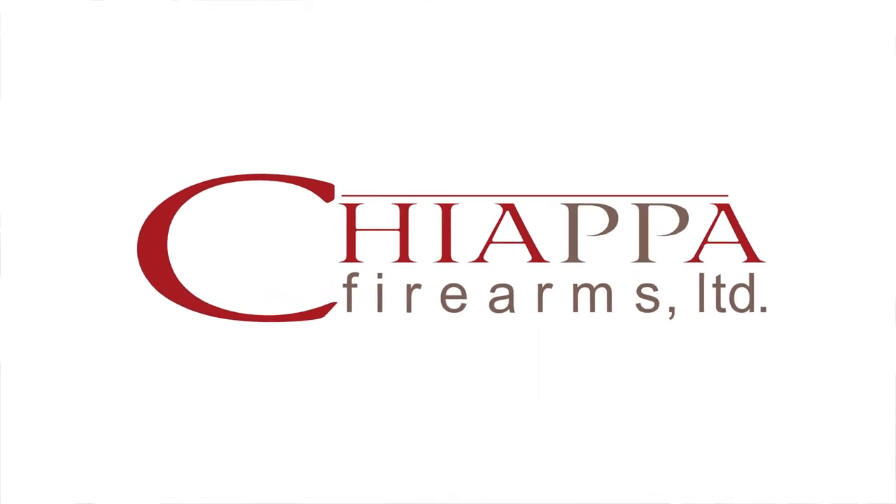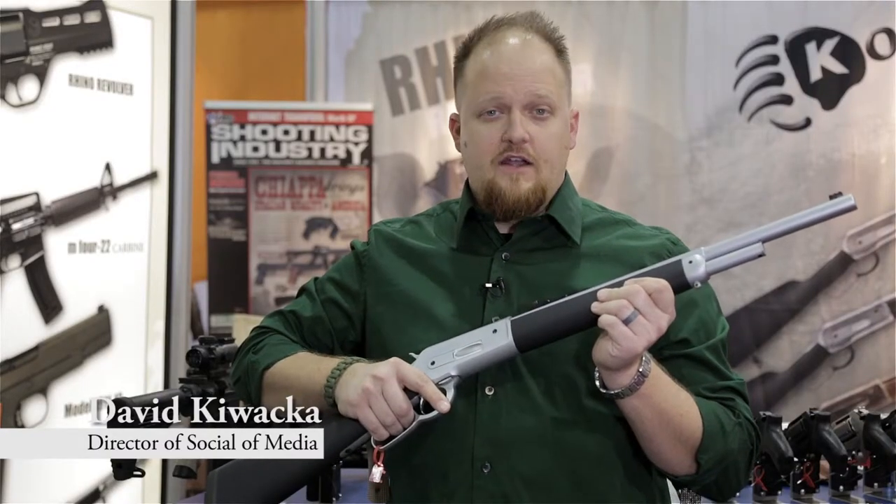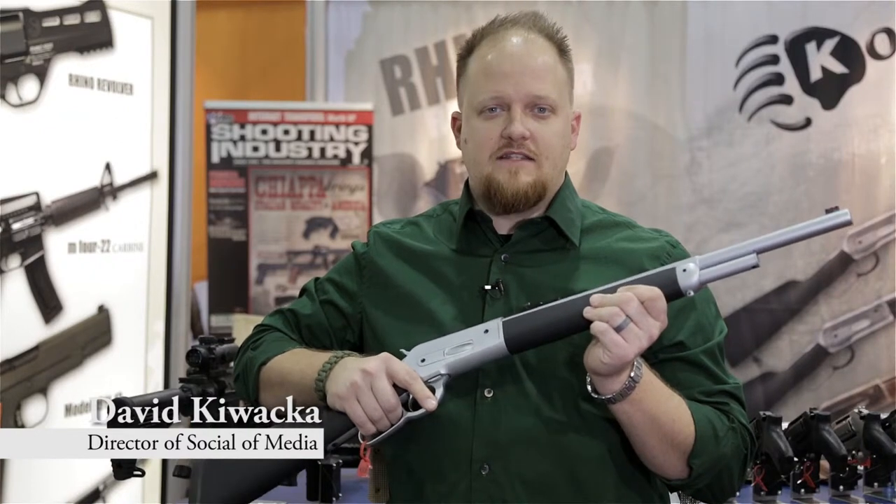Hey, this is Dave Kowalka with MKS Supply and Chiappa Firearms, here today to show you the Chiappa 1886 Kodiak lever action.